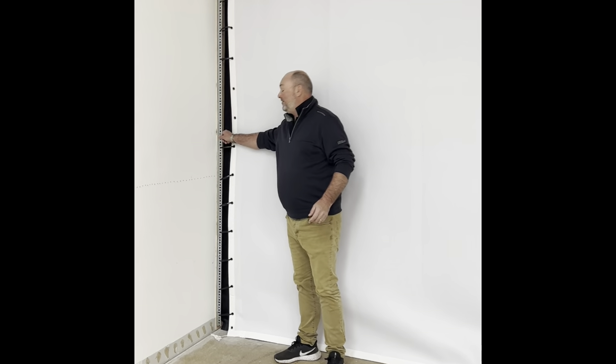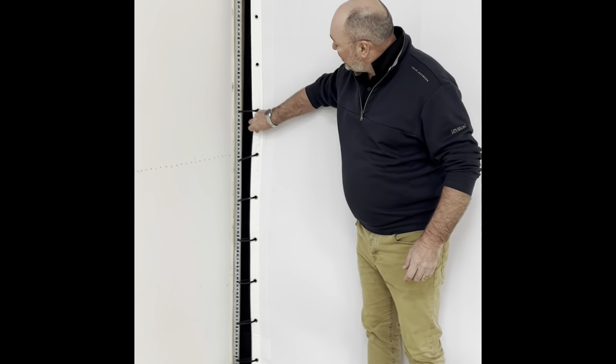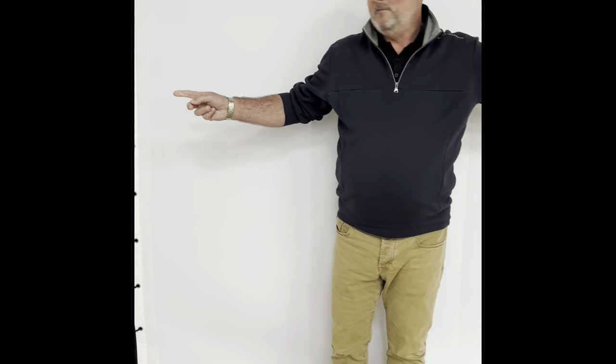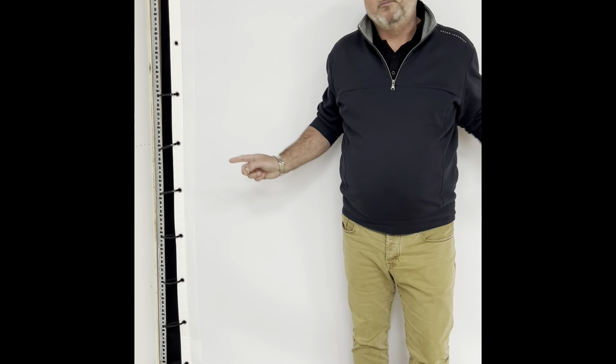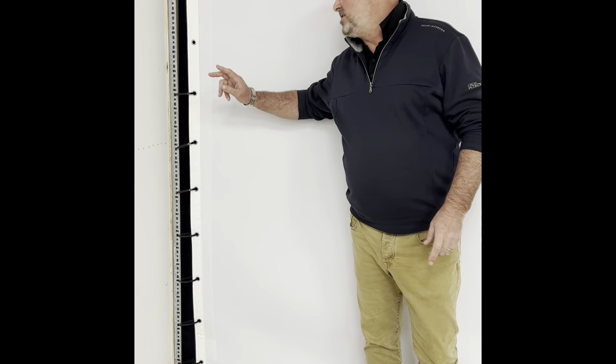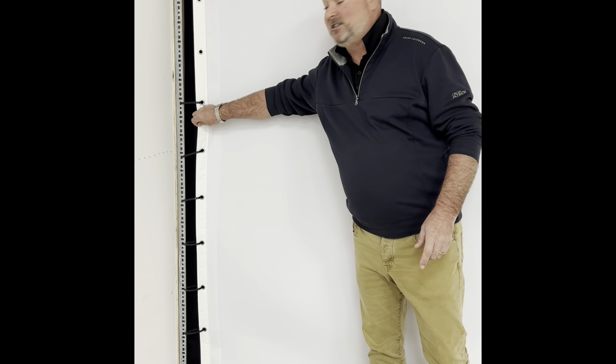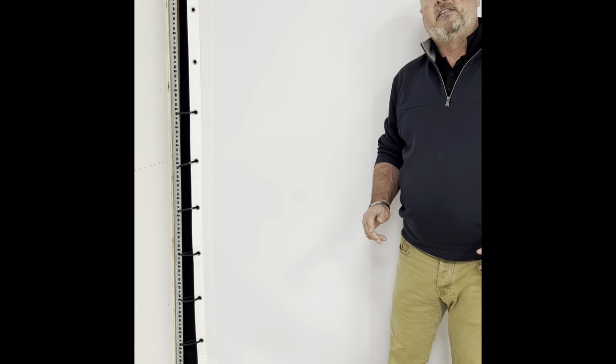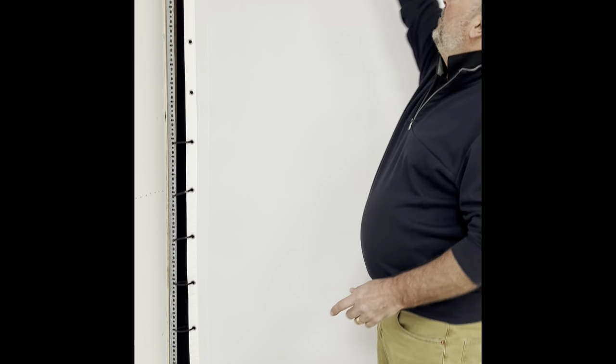What we do is we have some galvanised angle, we cable tie our screen to the galvanised angle. If we've got a width of 4.5 metres, our screen is actually 4.3 metres — that gives us enough tension onto the screen to secure it. Then what we need to do is cover that gap, and the way we do that is with a pelmet.